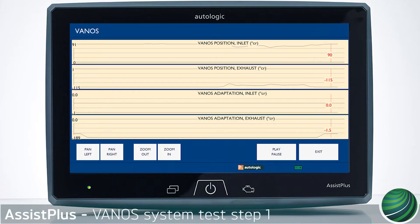This video will illustrate how to test the BMW VANOS system using your AssistPlus device. This test has five parts, and each part will be covered in separate videos.